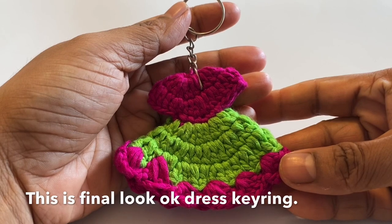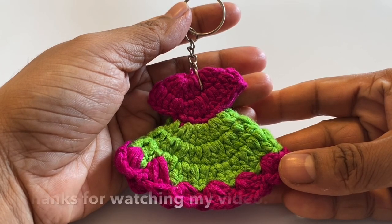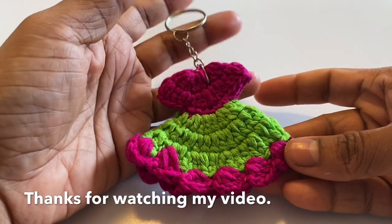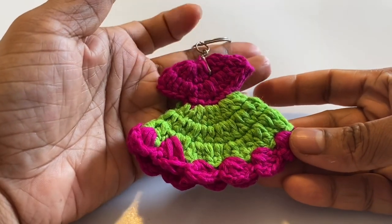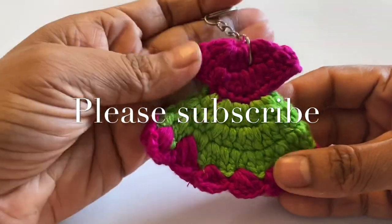I will show you the final look of our kering. I will show you the kering. Thank you so much. It's a good look. If you want to like, comment, please do. I will show you the next tutorial.